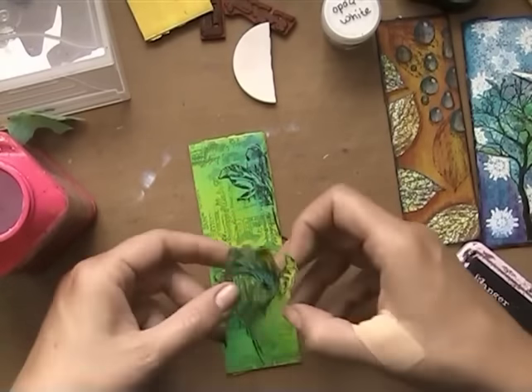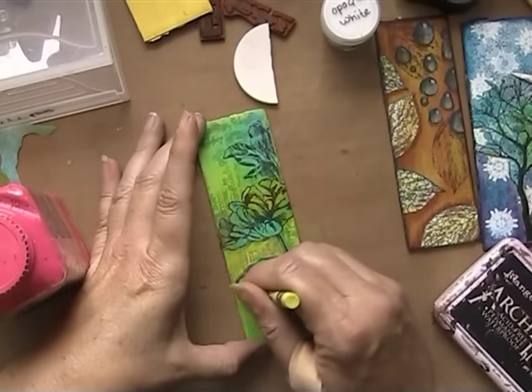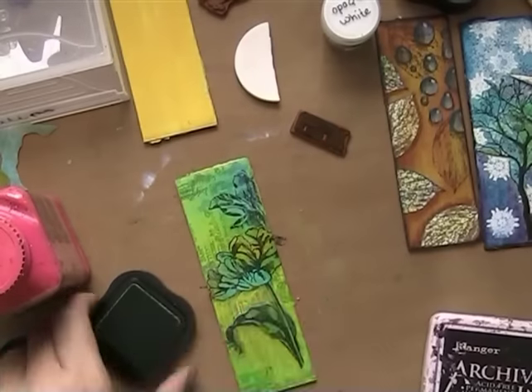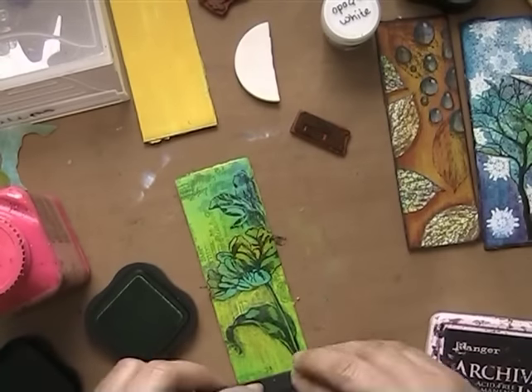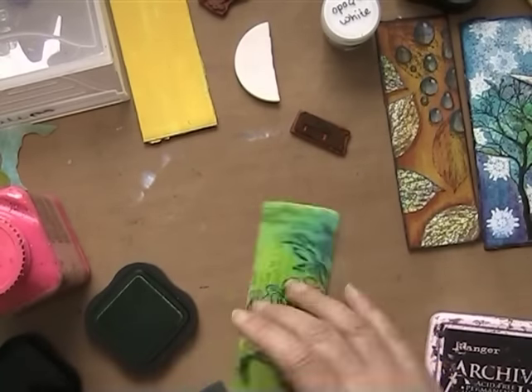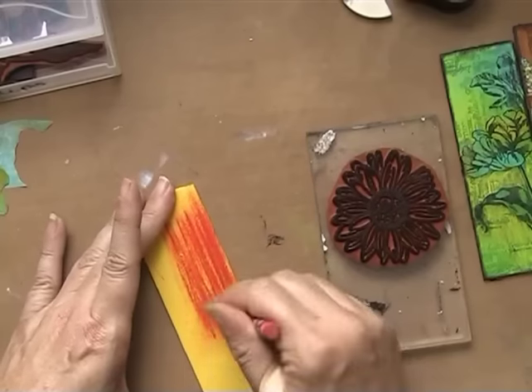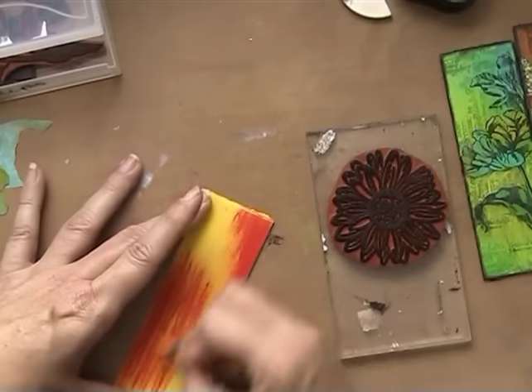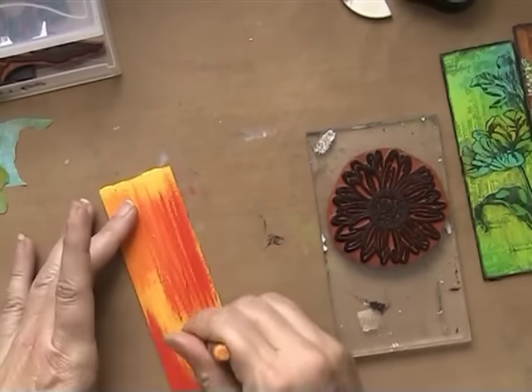I glue the deli paper on my little project. I didn't like the stamp that was behind the leaf, so I just use neo colors to colorize it again and then go in with the stamps to make sure you won't see that there was a little mistake. I put that one aside — didn't feel finished just yet with that one.